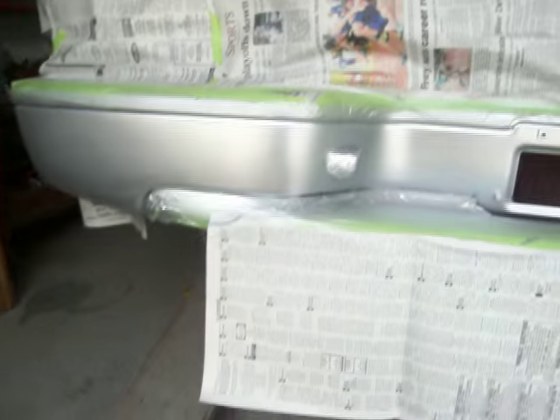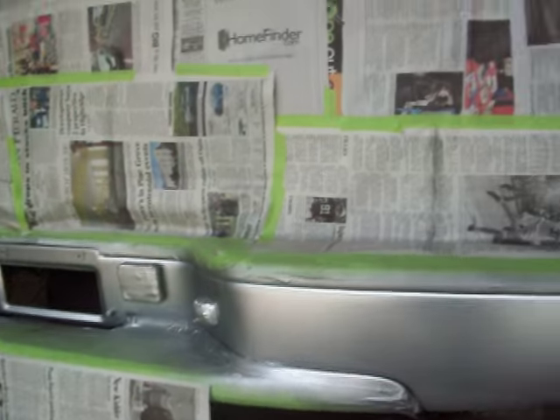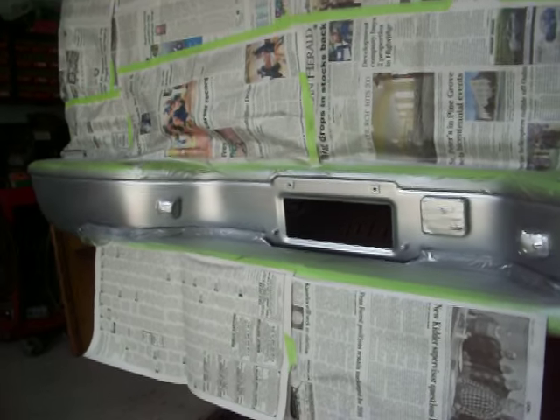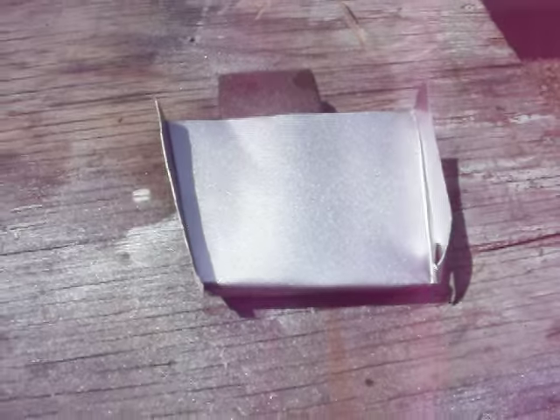What I did was mask it off with some paper — newspaper. I have big rolls of masking paper, but with so many turns, dips, and dives on this thing, it was just easier to put newspaper on to protect the rest of the truck. Then I sprayed that Rust-Oleum high-performance wheel paint on the bumper, and it came out pretty good. Before I did that, I had a piece of aluminum, and you can see just how nice it came out — very smooth, especially after you put the clear coat on. I just tried it to see if the paints were compatible, and they are.